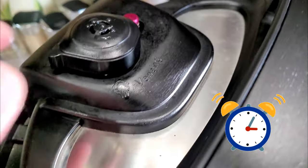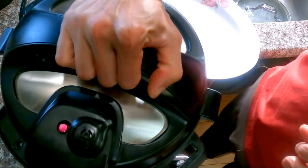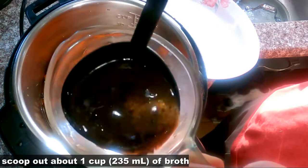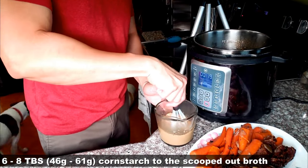While waiting for our roast, make sure to make our sides: mashed potatoes, bread, or pasta. It is time — oh, it smells so good! The first thing we do is scoop out one cup of the broth and transfer our delicious roast onto a serving plate.